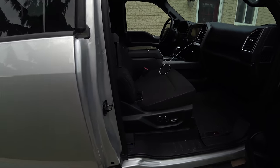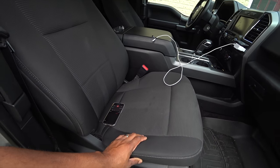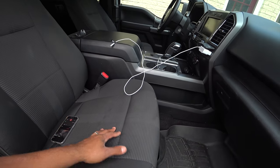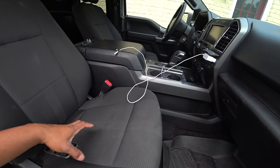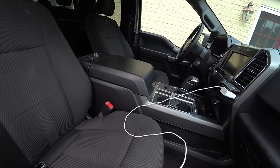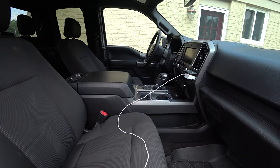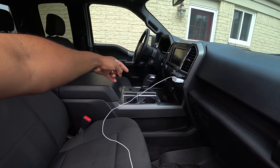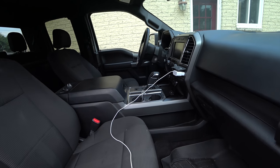I love the black interior, the black cloth — it hides a lot of dirt. A lot better than tan or gray. Another thing is the center console is just huge. Nice big spot to rest your arm. The center-mounted shifting is great.